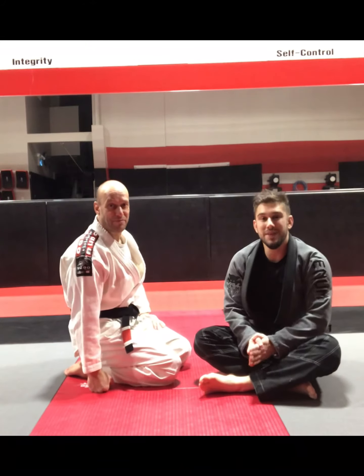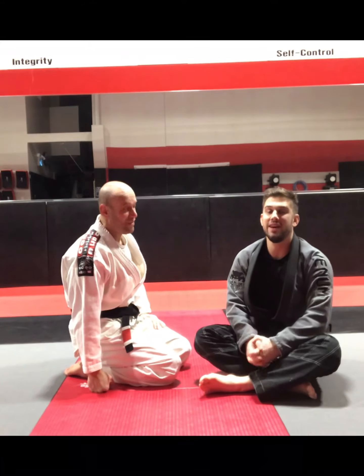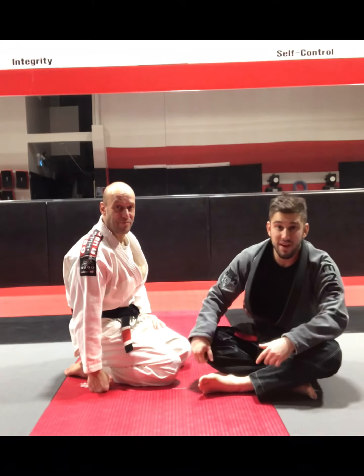Hey everyone, it is submission Saturday. Today we're going to be looking at a submission off of a butterfly guard sweep.